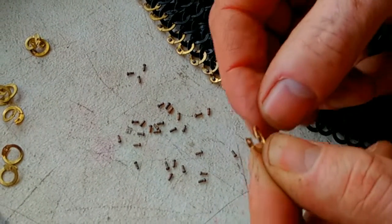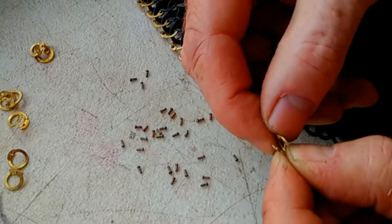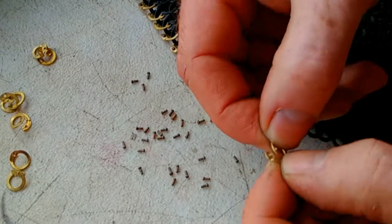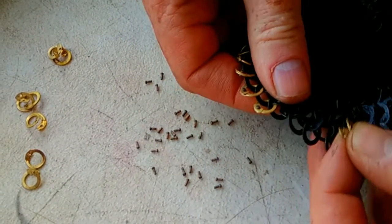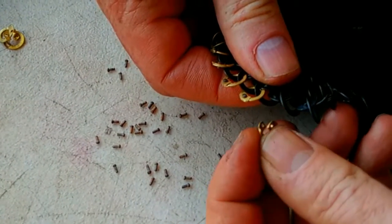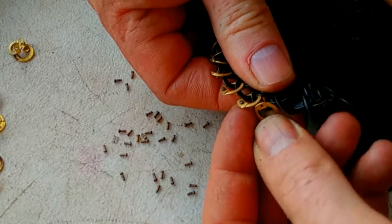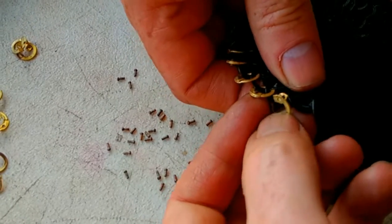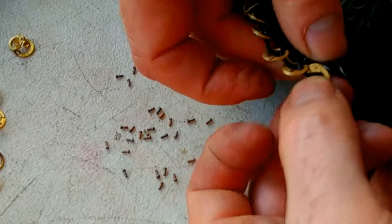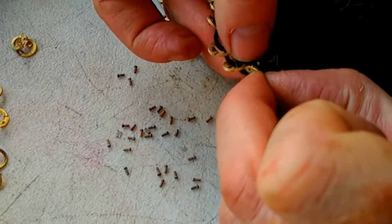Take one of the rings — it's worthwhile opening them out a little bit, not too much, because you've got to close them again. Taking that ring, threading it through the back of that one, and then through the back of the other one.